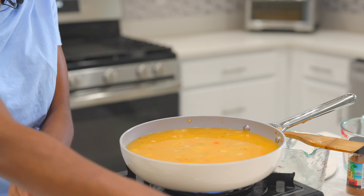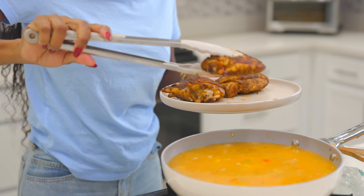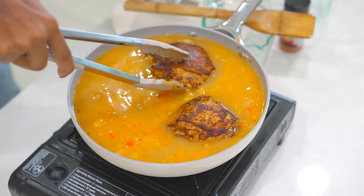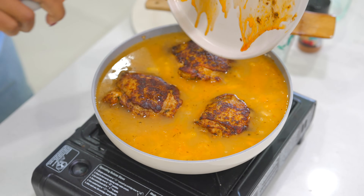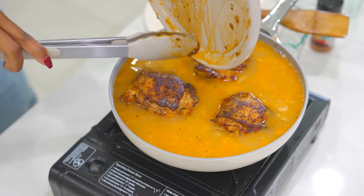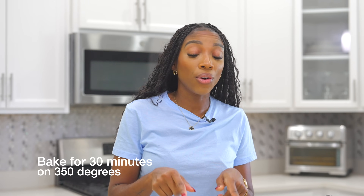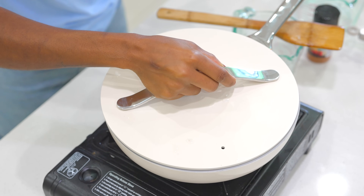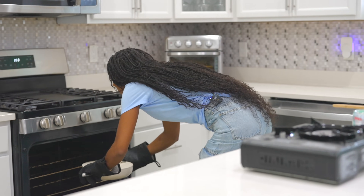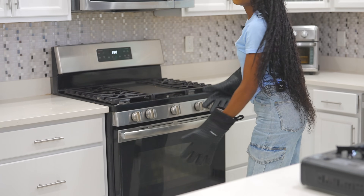Now you're going to add the chicken right on top, just like this. It smells so, so good — whatever's left in the pan, just pour that in. I'm going to place this in the oven at 350°F for about 30 minutes. If you want, you can cook this on the stovetop — it'll still be nicely cooked. Now we wait.